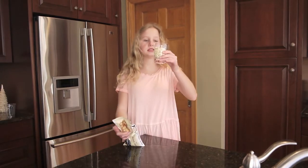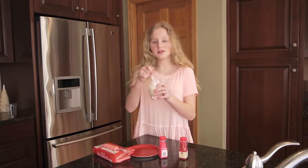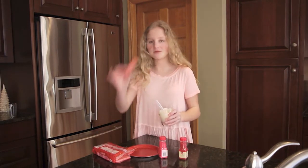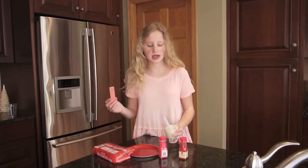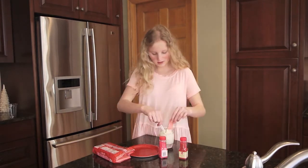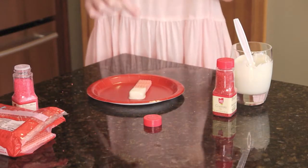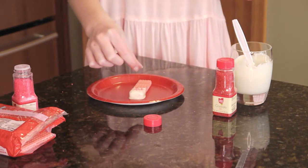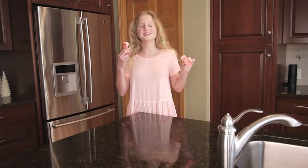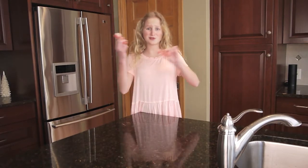We're going to melt the chocolate and dip the strawberry waffles into it halfway, then put on some sprinkles and let it drip. So here's the final prize — it's super cute and it's perfect for being appetizers for a party.